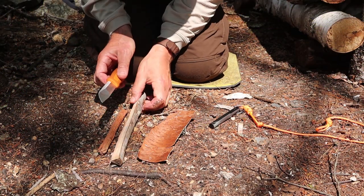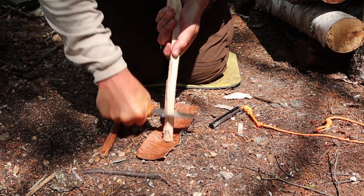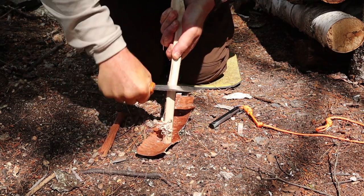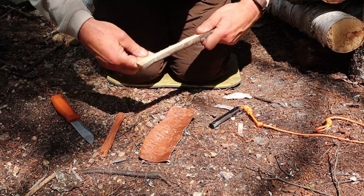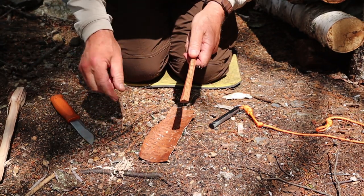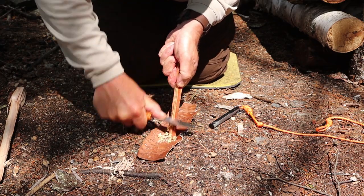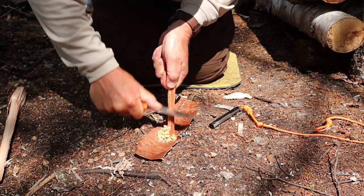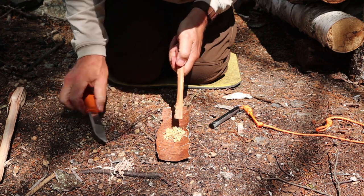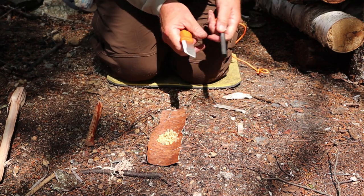Now, scraping. There are three types of scraping I'd consider using a bushcraft knife for. First, wood itself — let's see if we can create some fuzz using the spine, and of course we can. The fuzz created off this piece of maple is fine enough to take sparks from a ferrocerium rod. How about a piece of fat wood? This is just a piece of birch bark on the ground to catch everything. Very, very sharp spine — no question about it. And now the ferrocerium rod — and that's all there was to it.